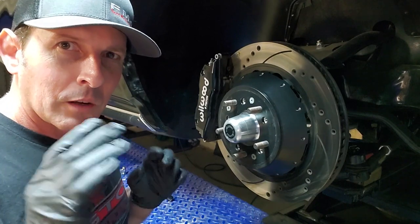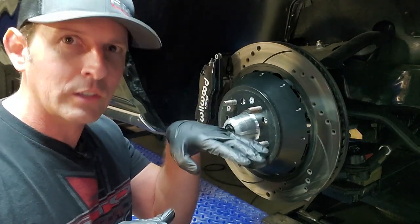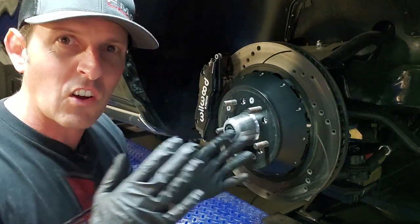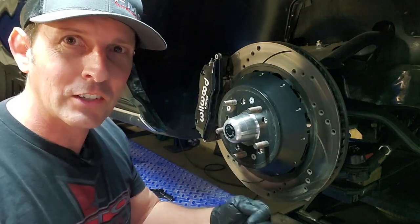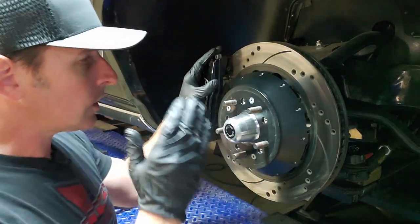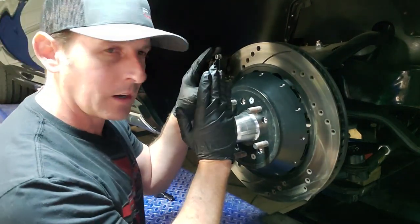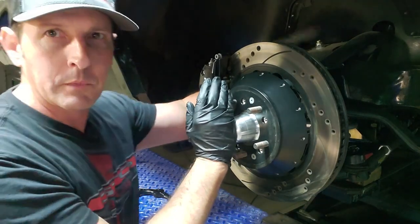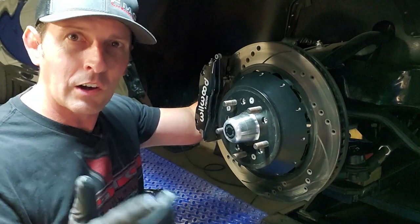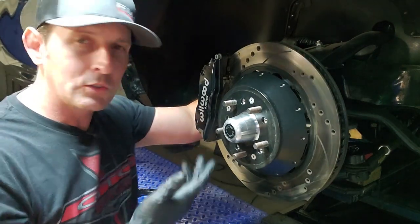Before I start tearing stuff apart, I forgot to mention: this bump steer issue actually affects drag cars too — it's called tire scrub. When your drag car launches, you have a really soft front suspension to get the rear planted. So when that suspension goes to full travel, your tires can toe in as much as a quarter inch, and they're dragging on the ground, losing you time. For those of us set up for autocross and track, the problem is worsened when you increase the caster. Those of us with tubular A-arms have more caster built in for improved high-speed stability and better turn-in. That makes bump steer even worse because you're more aggressively changing the geometry. So this new kit solves that for both.